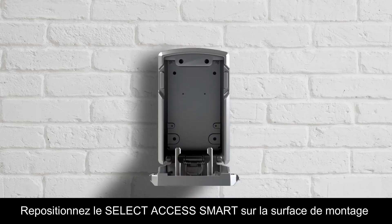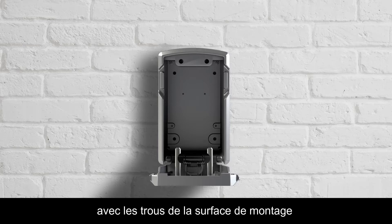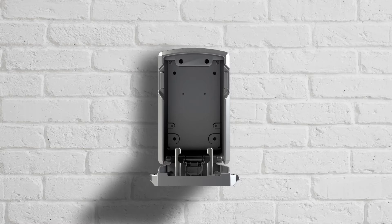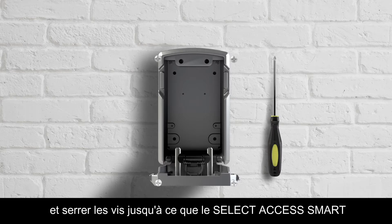Reposition the lockbox onto the mounting surface, making sure the screw holes on the lockbox align with the screw holes on the mounting surface. Use a Phillips head screwdriver to carefully insert and tighten the screws until the lockbox is tightly attached to the mounting surface.